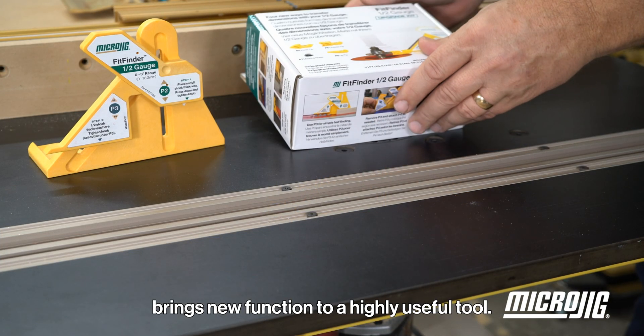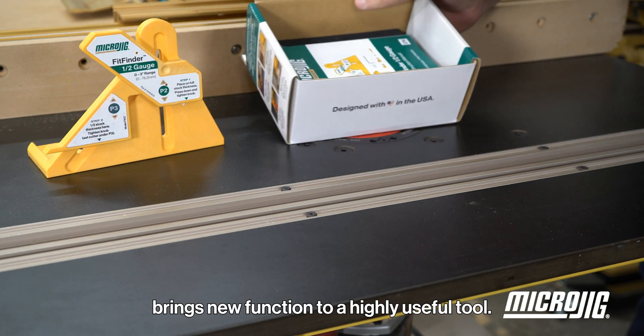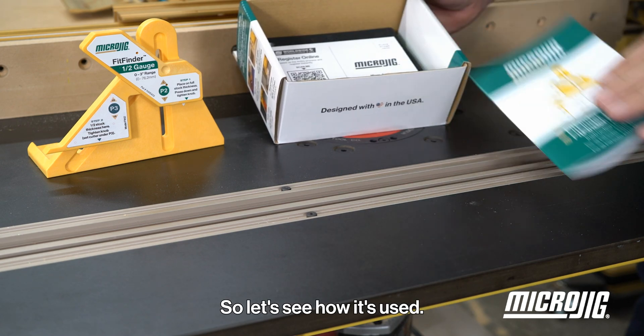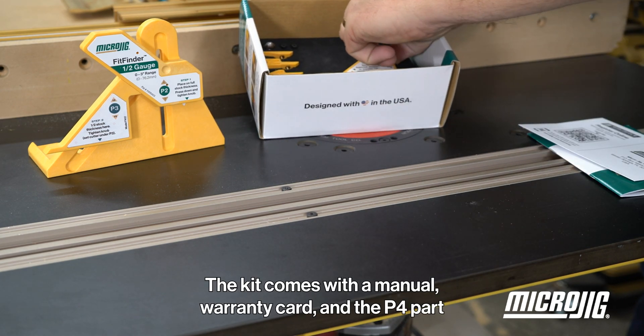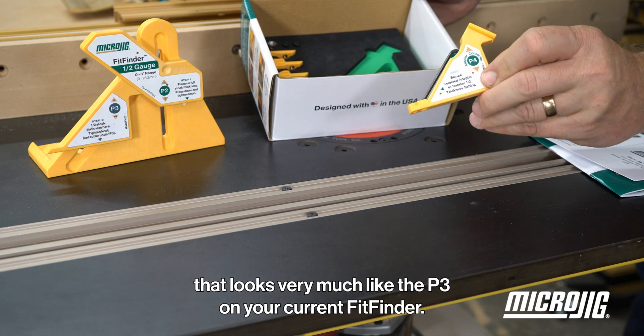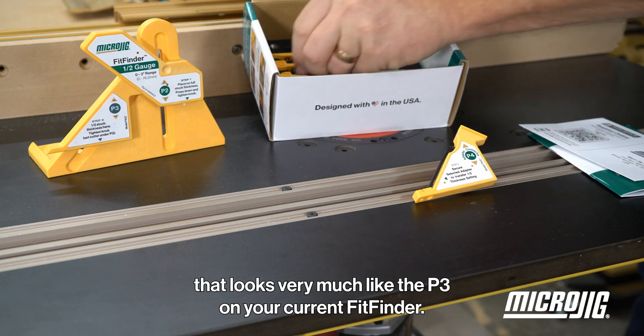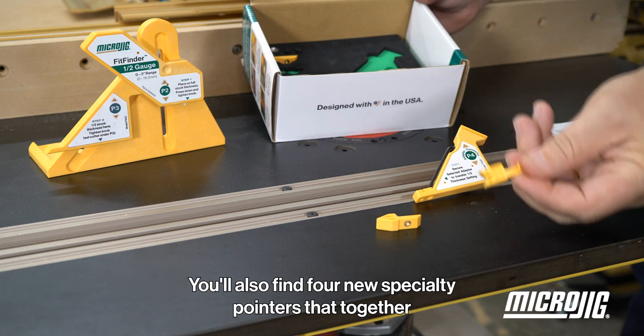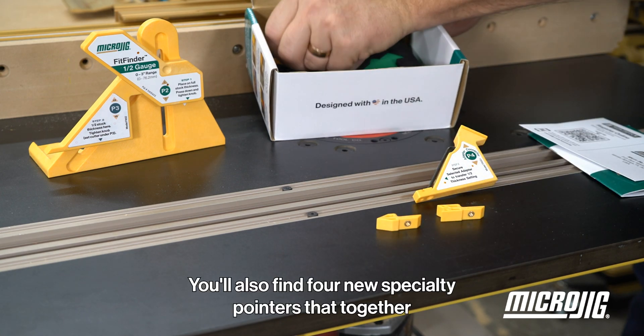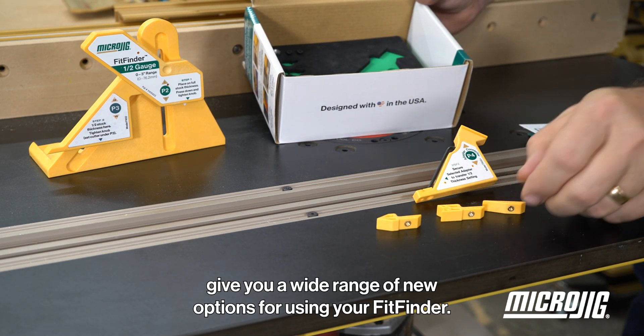The Fit Finder Upgrade Kit brings new function to a highly useful tool. The kit comes with a manual, warranty card, and a P4 part that looks very much like the P3 on your current Fit Finder. You'll also find four new specialty pointers that together give you a wide range of new options for using your Fit Finder.